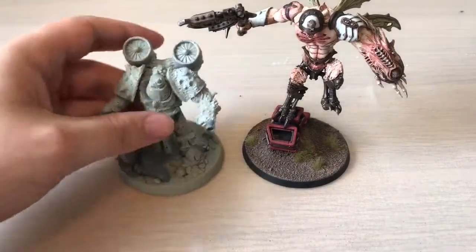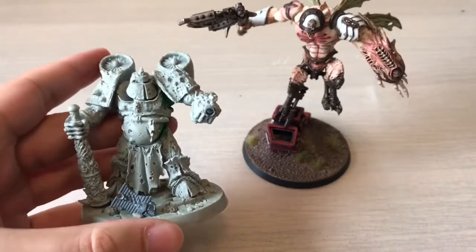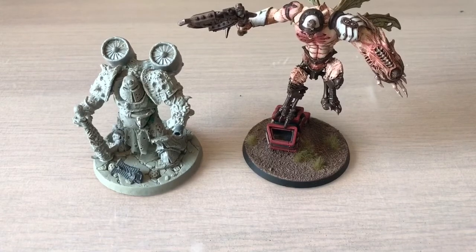The second demon prince is ready and he needs a name, so I want you guys to pop a name down in the comments below to help me decide. We have Brundle — what is his name going to be?